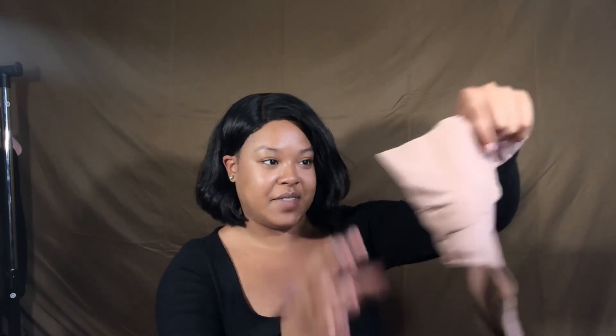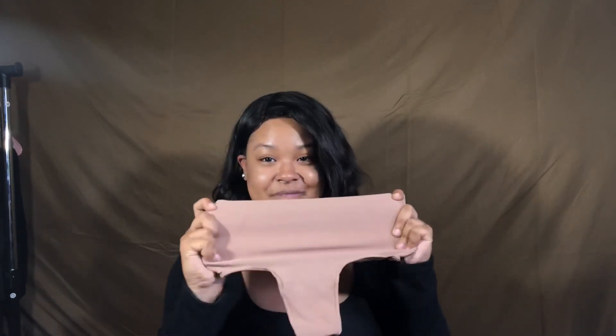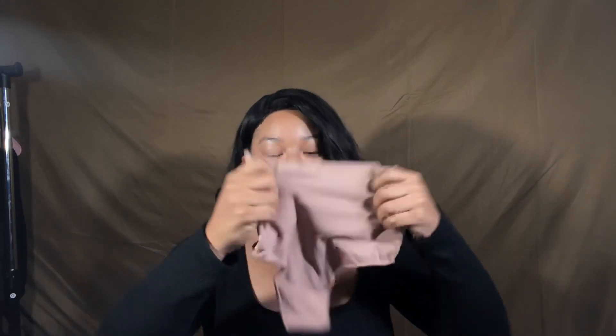I'm excited — I love a good shapewear with nice core control and tummy control because I got a fupa and sometimes she's gotta be controlled, you know. Let's see. Oh my goodness you guys, this feels like it's going to be so tight — I'm scared!